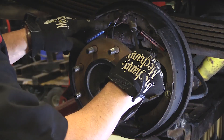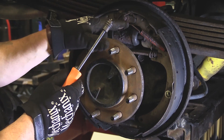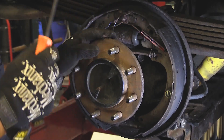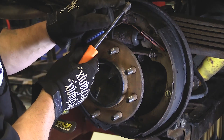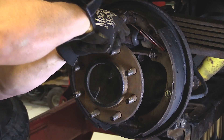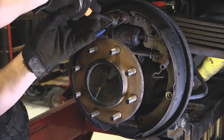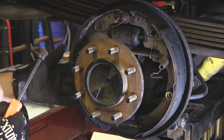Step number one is to remove the return springs. Now there's a special tool for this — don't try to do this with a pair of pliers. These springs are pretty strong and under some good tension. Make sure you wear safety glasses because things can slip off, the spring can slip. Watch how easy it is with this tool — slide in here, get behind that spring, and work it right off. Same thing with this spring right here.